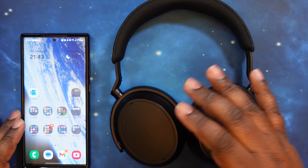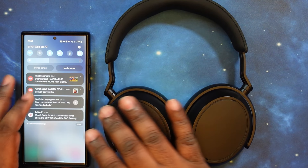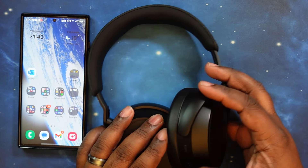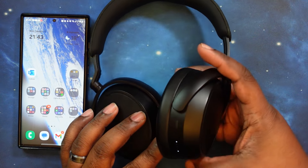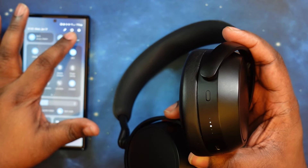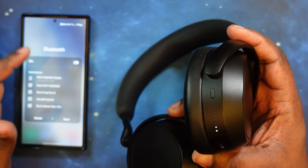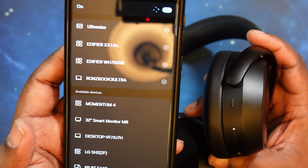We're gonna get these paired up. Right off the top, when you pull them out of the case, they automatically go into pairing mode. I did turn it off to get through the first portion of the video, so now we're turning them back on and getting into pairing mode. Now they're in pairing mode — I like that rolling LED. We'll go into our Bluetooth settings. It's already in scan mode and already sees the Momentum 4s, so we'll pair that. I got a notification from the headphones that pairing was successful, and you can see they are paired to the phone. Pairing is simple with a nice little notification to let you know.